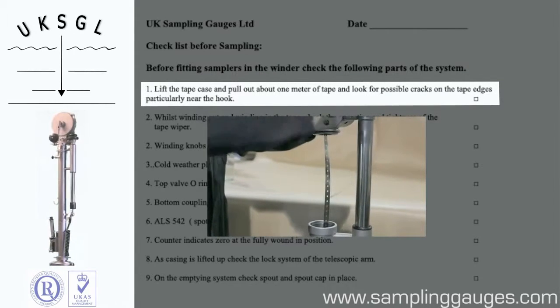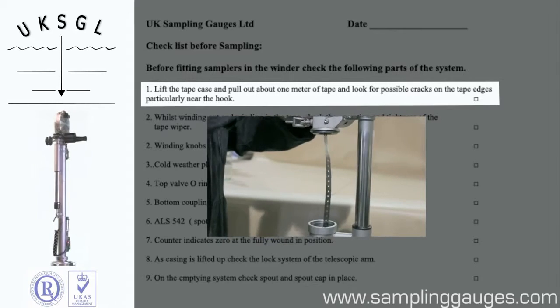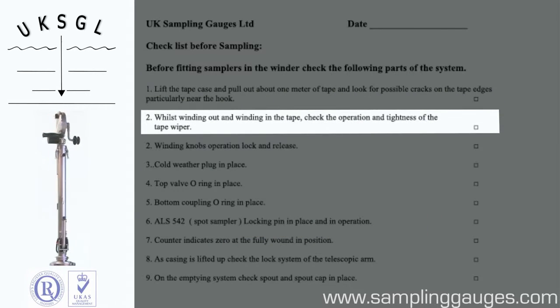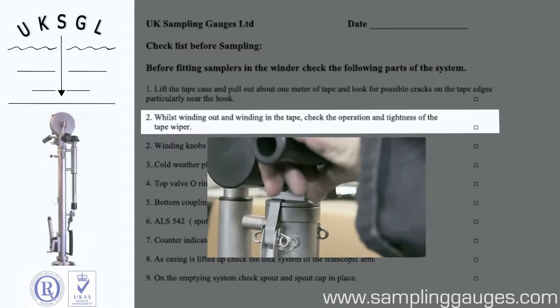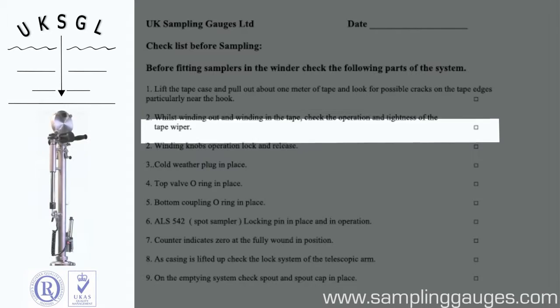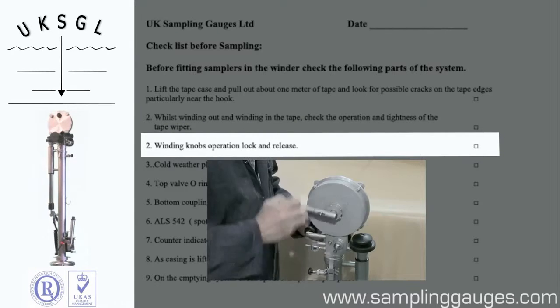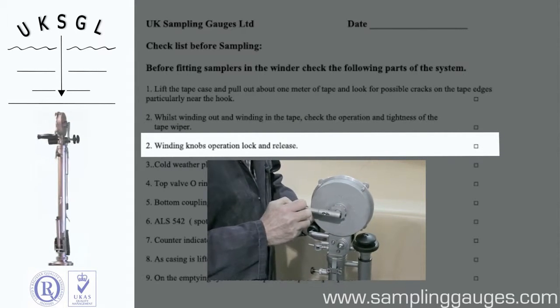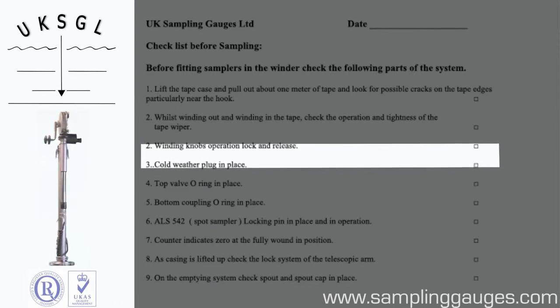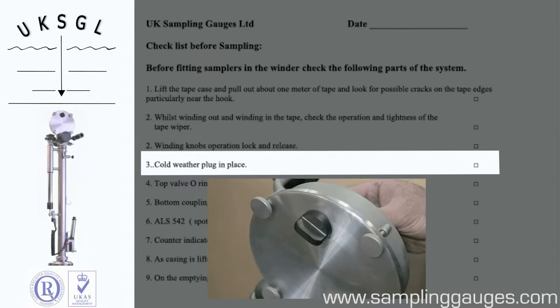Check the condition of the tape. Check the operation of the tape wiper. Check the operation of the winding knobs. Ensure the cold weather plug is in place.